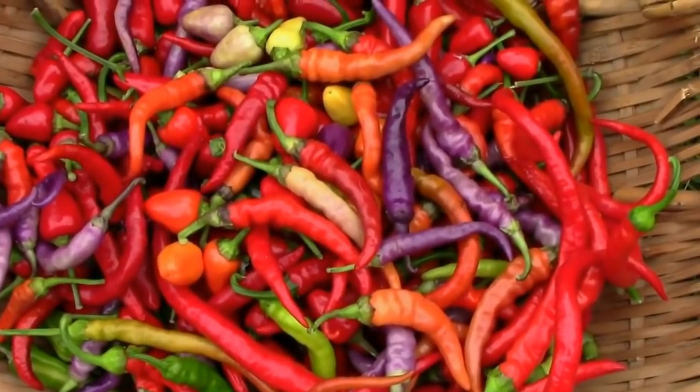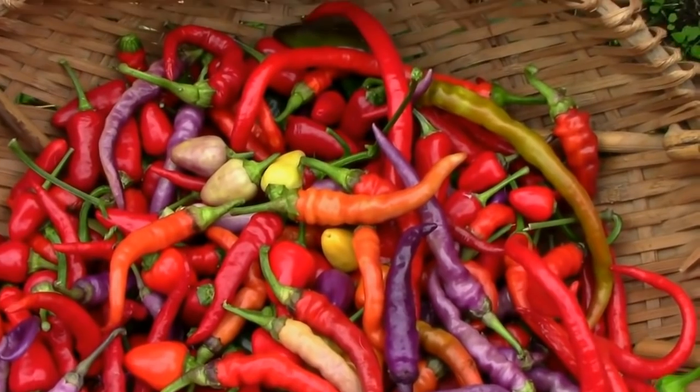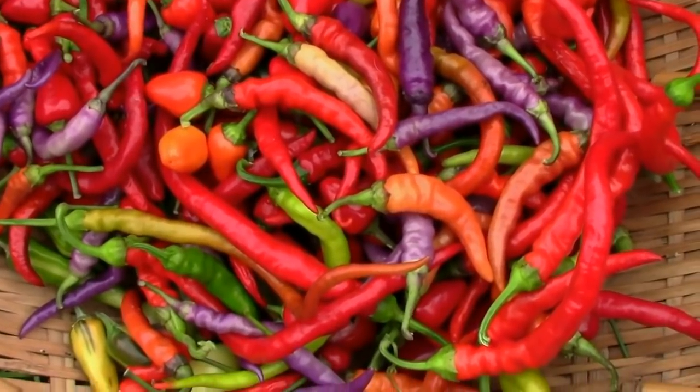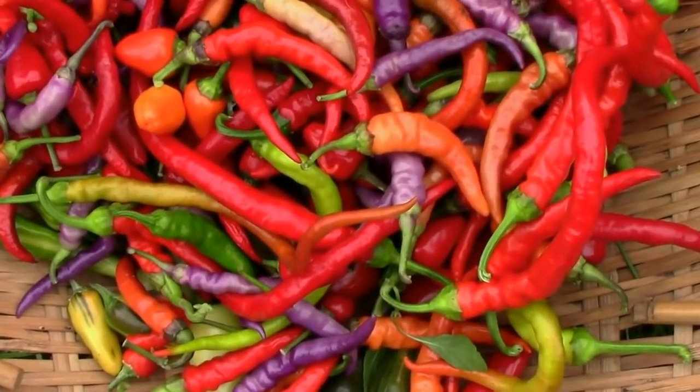If you've ever grown any of the peppers on this list let me know what you think about them down in the comment section and if you're just now finding this channel and you haven't subscribed yet please subscribe. Otherwise like, comment, and share. We'll see you next time.